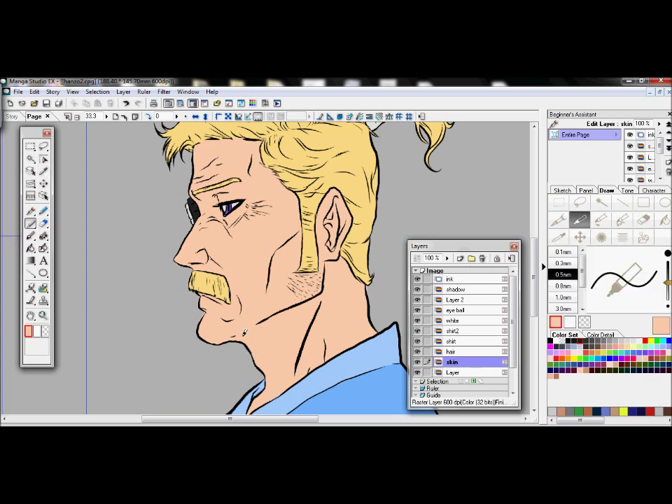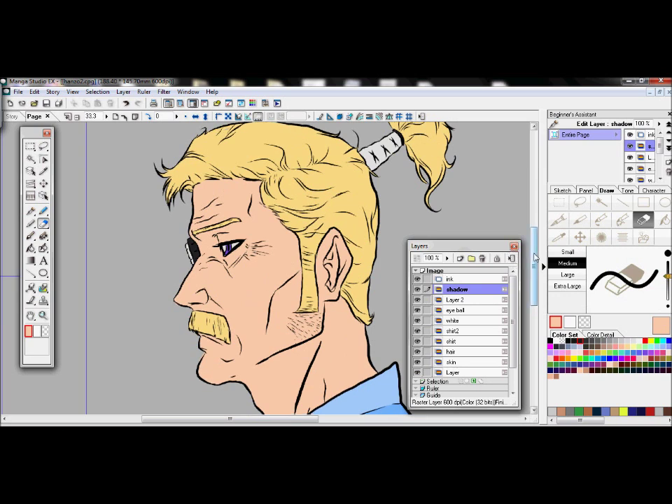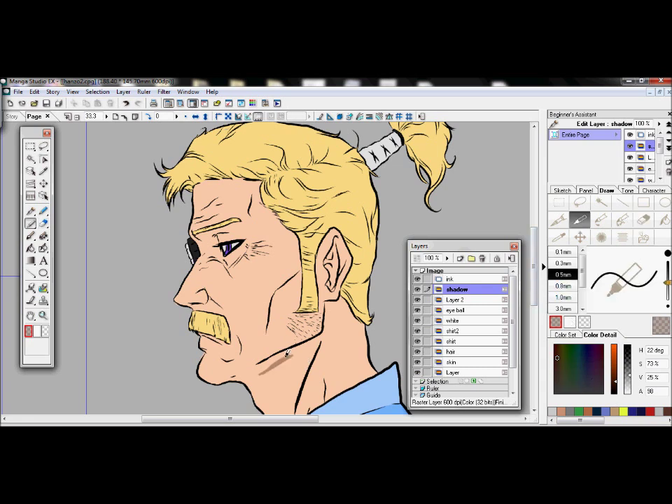So you get all the base colors down and get them how you want — get them perfect. Right now we created a new layer called Shadow, and we pick a color. Let's imagine he's outside, so we're picking an orange color. This shadow layer is above all the other layers but below the inking layer. If you want to see how I inked this drawing, there's a link in the description.